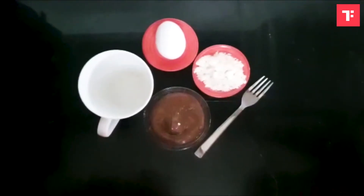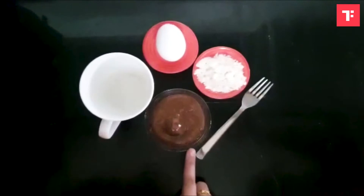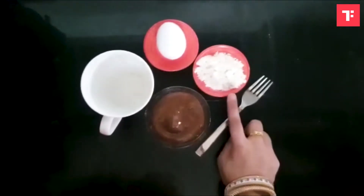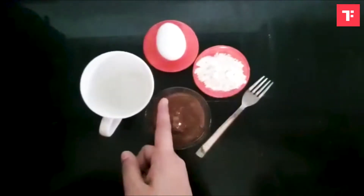These are the exact three ingredients you need: six tablespoons of Nutella, two tablespoons of flour, and one egg.